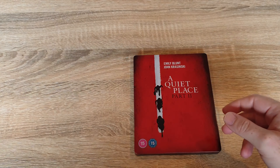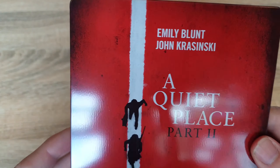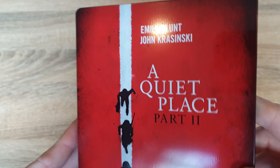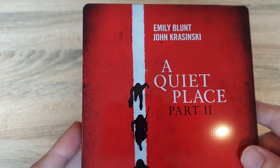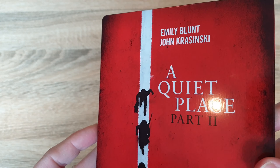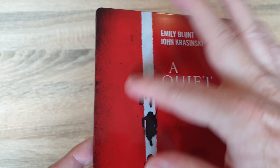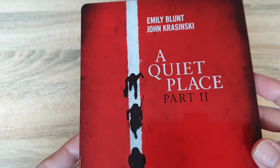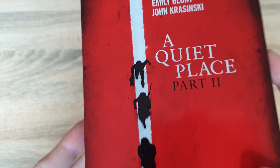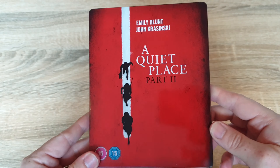I'll just check out the steelbook. Now the artwork on this — I'm not too sure what to think of it. It's a nice glossy look to it. I don't think it's too bad, I think it's effective, but I still think they could have maybe done a bit more with it. It's not the worst I've seen. I know it's very simple, but it is effective in a way. These are just stickers by the way, that would just peel off. So there's the front of it.